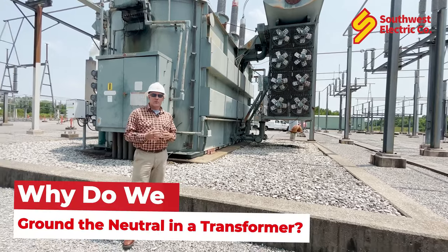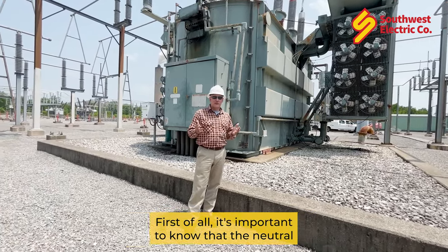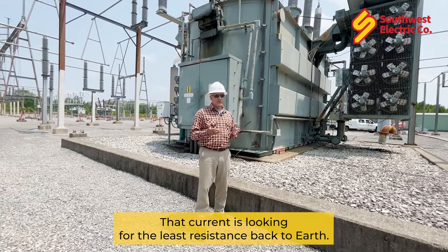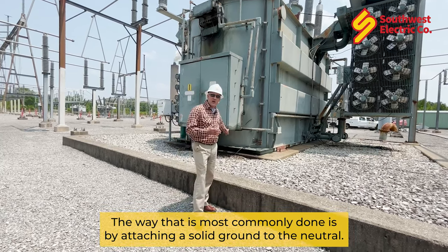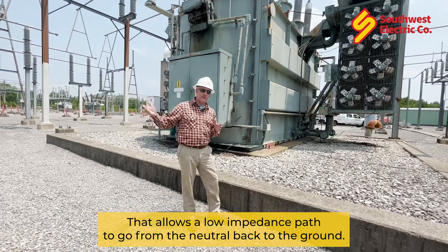A common question from our customers is: why do we ground the neutral in a transformer? First, it's important to know that the neutral is the return path of current from the system, and that current is looking for the least resistance back to earth. The most common method is a solid ground attached to the neutral, which allows a low-impedance path to go from the neutral back to the ground.